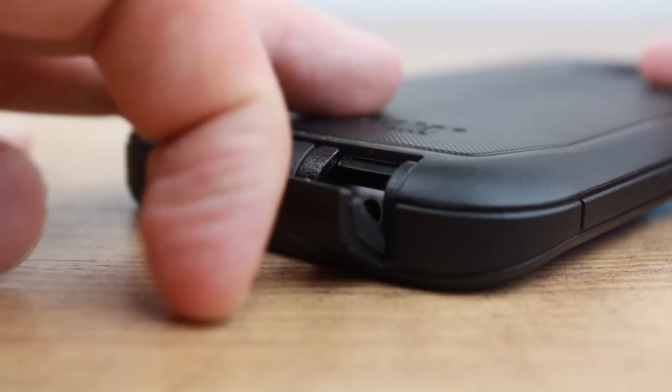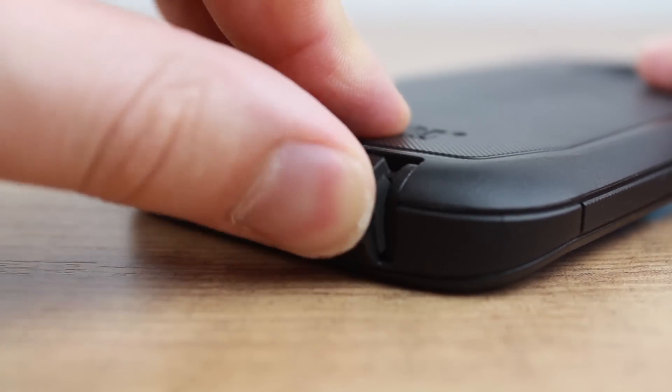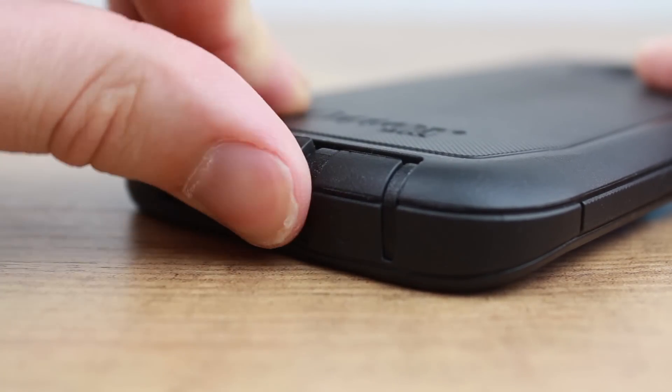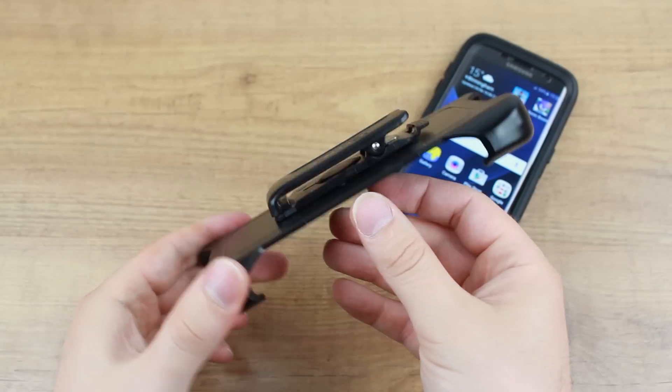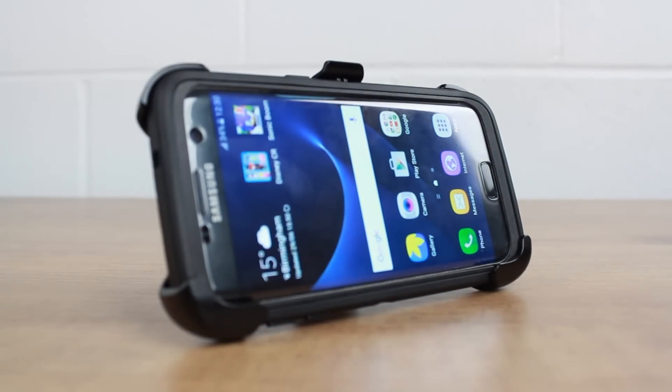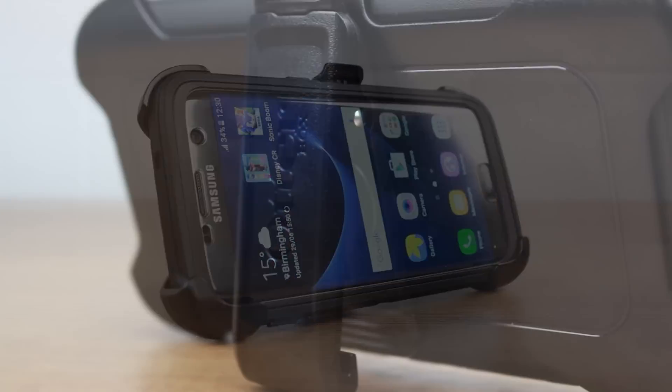Further adding to the protection are silicone port covers that keep dust and debris at bay, while the supplied belt clip makes carrying your S7 Edge safely easier than ever. The detachable belt clip can even transform into a handy viewing stand, ideal for watching media on the go or at home.